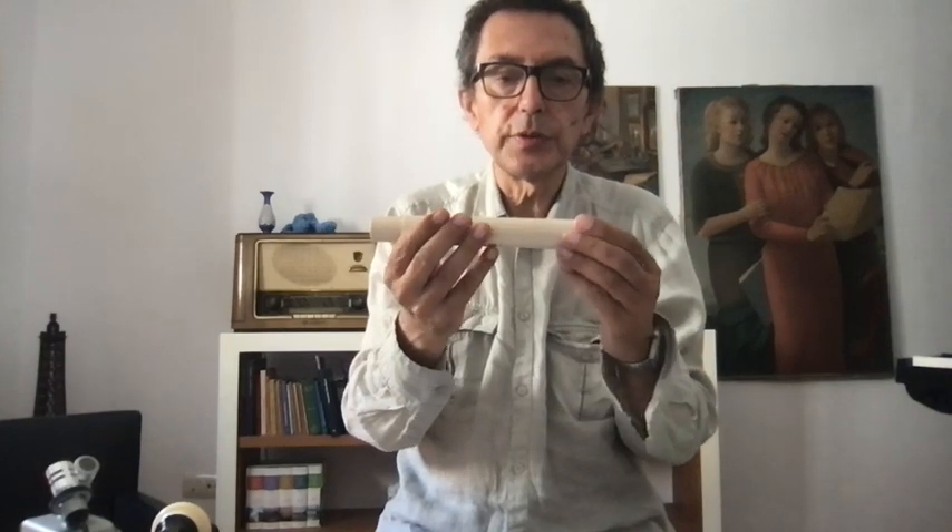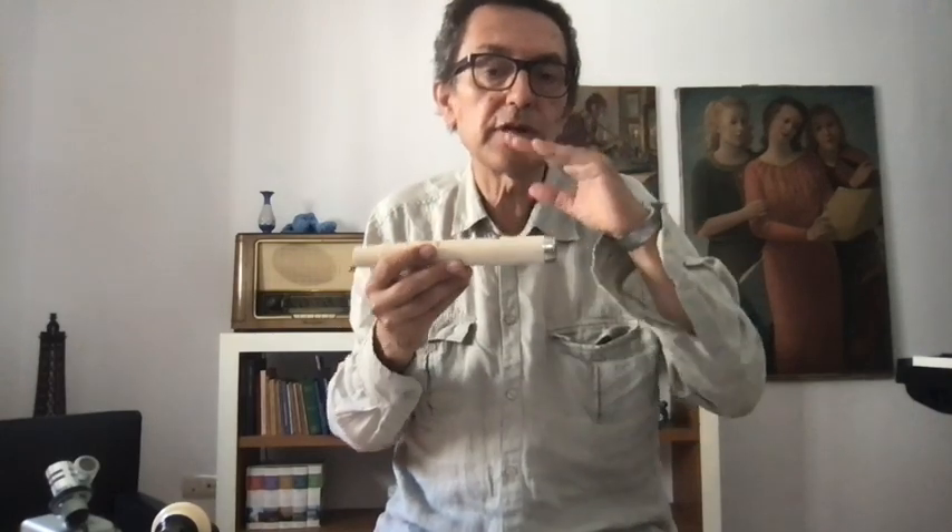When you turn the instrument so the top faces toward you, you make a lower sound. Turning it the opposite way makes a higher sound. But not too much — if you turn too much, you will lose the sound entirely.